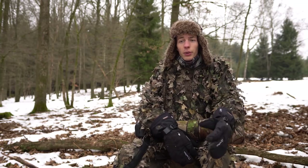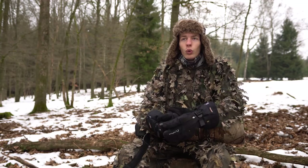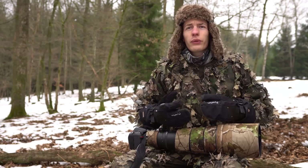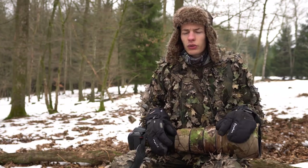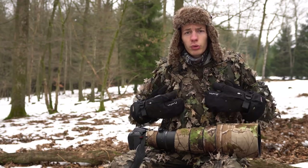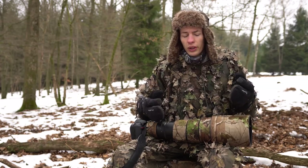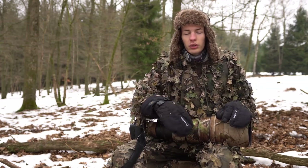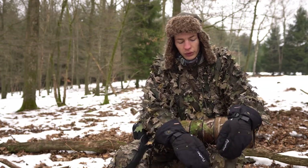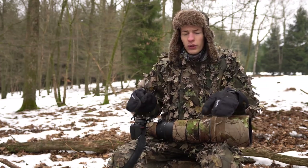Maintenant que ceci est dit, on va pouvoir passer à la pratique. On va commencer en parlant du camouflage du photographe lui-même — ou vidéaste, évidemment ça va de soi. Au niveau du camouflage, comme vous pouvez le voir sur moi, je porte un camouflage dit 3D. C'est simplement un filet sur lequel sont cousues des fausses feuilles — voyez ici — dans une espèce de plastique.